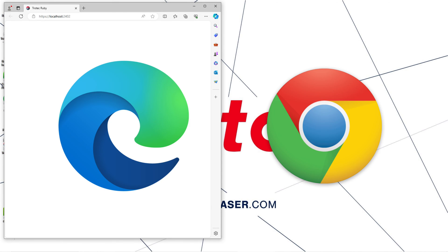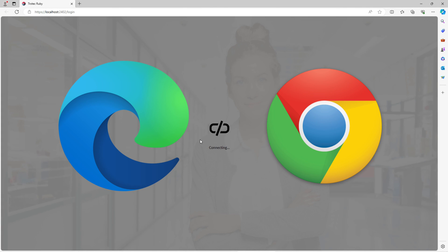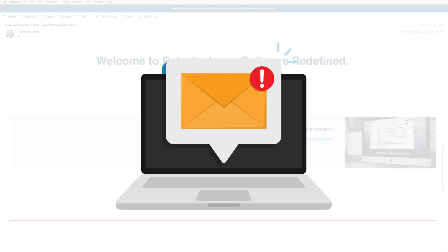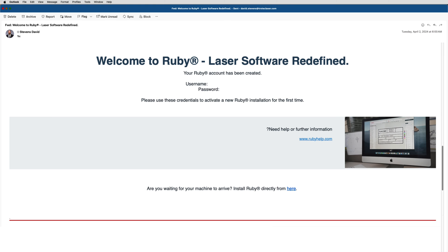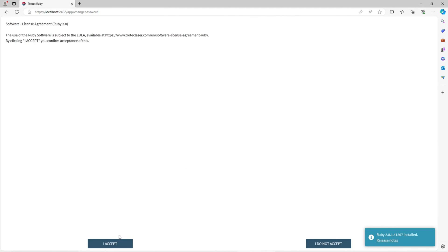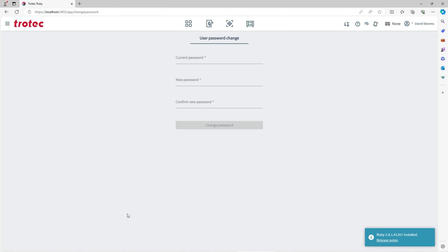Select the Ruby desktop icon to open Ruby, which will open in a Microsoft Edge or Google Chrome browser. Ruby will now ask for an email and password to activate the laser machine. This information will be emailed to you after you purchase the laser machine before its arrival. Please check your email for this login information. Type the email address and password into the provided fields and then accept the license agreement. Now retype the password, change it to something you remember, and select change password.